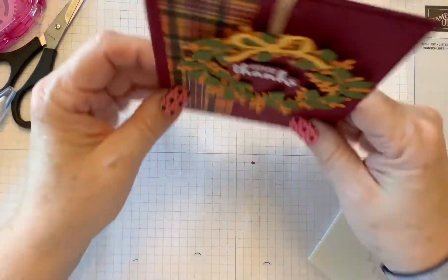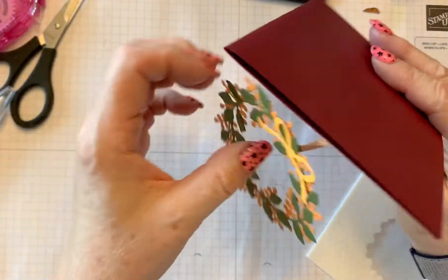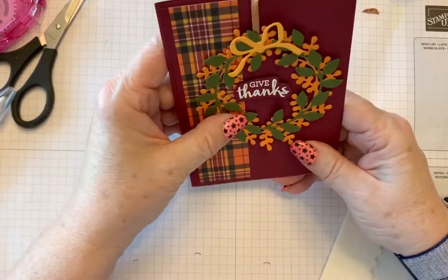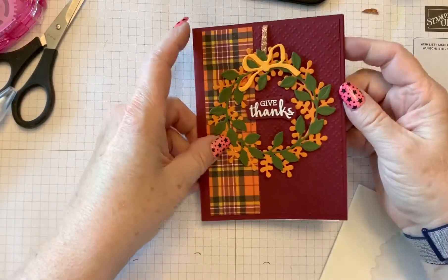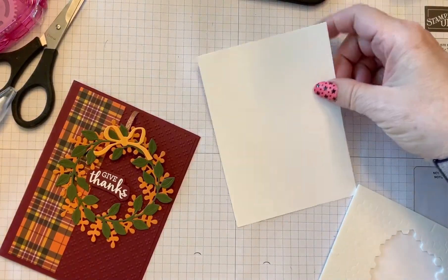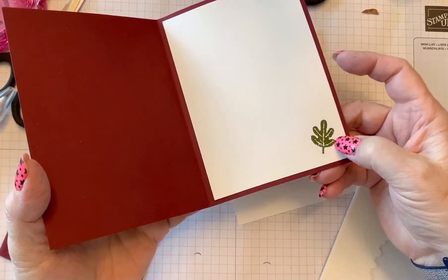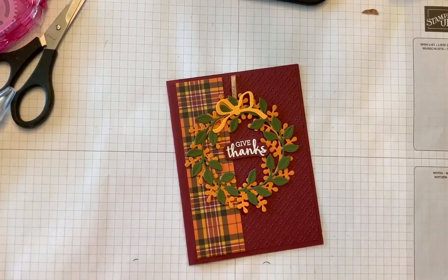Now I guess you could glue the wreath down if you'd like to, but that kind of defeats the whole purpose of it. This could also make a cute ornament card for Christmas or anything like that. On the inside, all I did was stamp a little leaf that also came in that set, and then that gets attached inside. And you have a really nice fall card. That's it for this card — thanks for watching, have a great day!